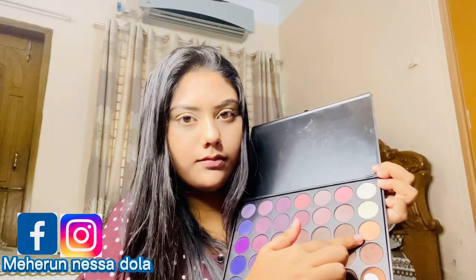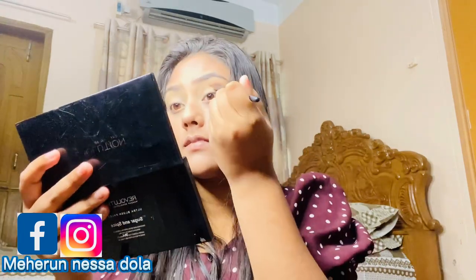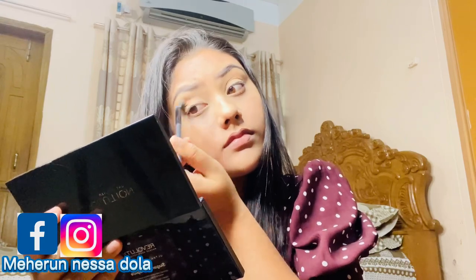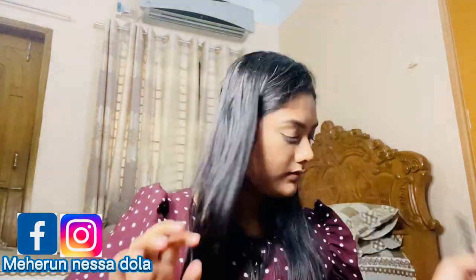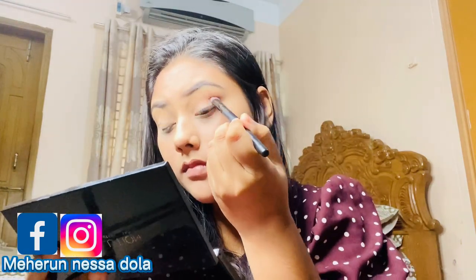Now I have a palette for nude colors. I'm going to apply a brush to the crease and blend a lot with a good color. Then I have a dark brown color that I'm blending into my eyeshadows.